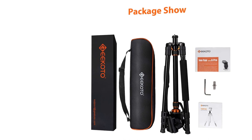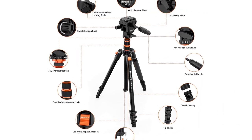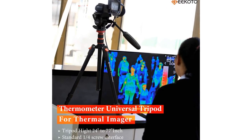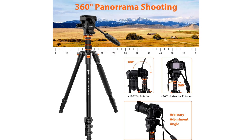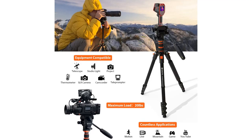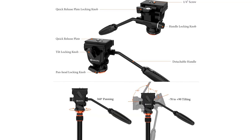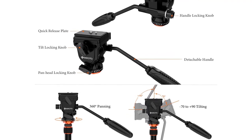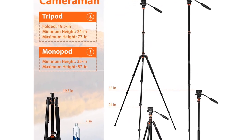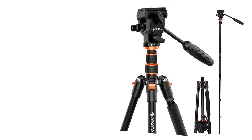Number 3. Geekoto Video Tripod Fluid Head, Professional Camera Tripod for DSLR, Monopod Aluminium 77, for video camcorder Canon Nikon Sony with 1/4 screw fluid drag pan head, load capacity up to 20 pounds. Easy setup with quick release flip locks and a 4-section column makes the tripod adjustable from 24 to 77 inches in seconds.